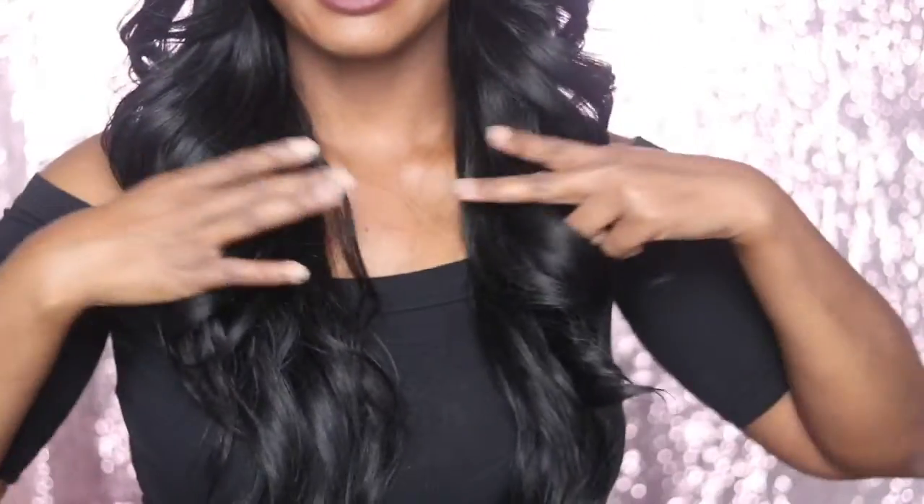I would love to grow my own hair out to this length — it's possible! If you didn't know, I am natural, so I don't have a relaxer or anything. So these wigs definitely come in handy as a protective style. I would definitely recommend wearing wigs if you are natural because it definitely protects your hair. I definitely recommend this wig.